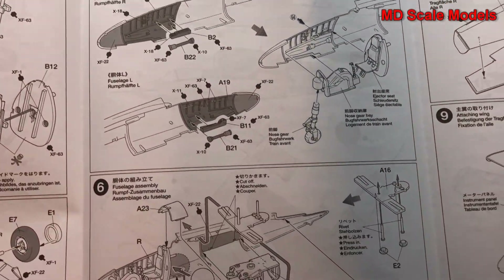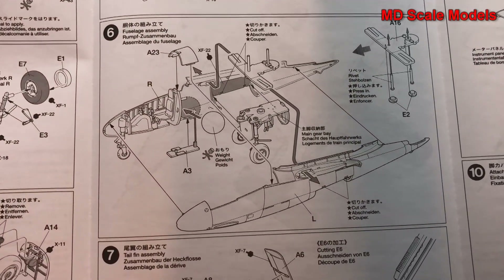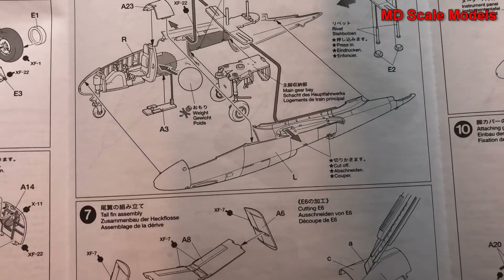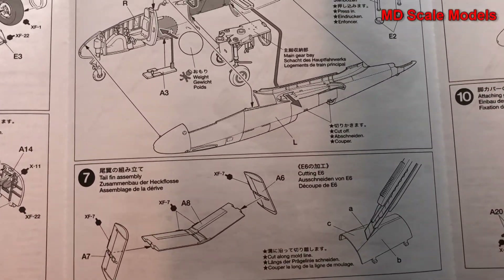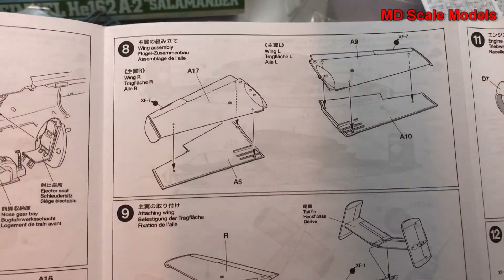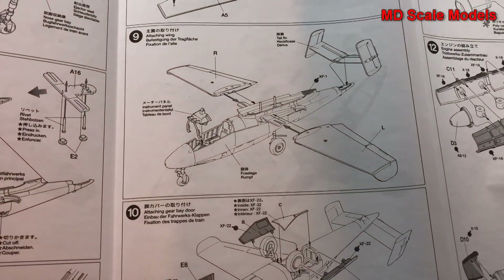Then the cockpit is assembled into the fuselage, and other parts of the fuselage are glued in. Then the fuselage is glued together, our tails are put together, and our wings — and those are all assembled onto the fuselage.